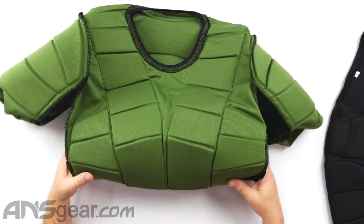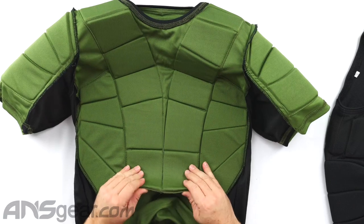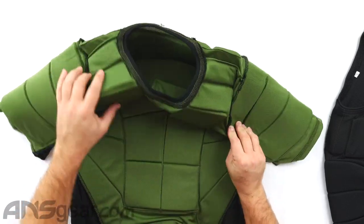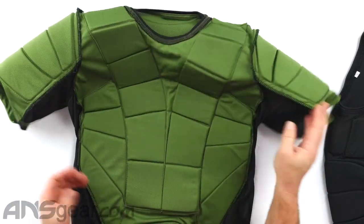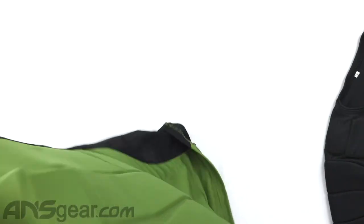I'm going to flip this one around real quick and look at it from the inside. The padding is stitched in all over — it does not come out in any way. It's not removable, so if you're trying to change out the padding or anything like that, that's not going to be an option for you.